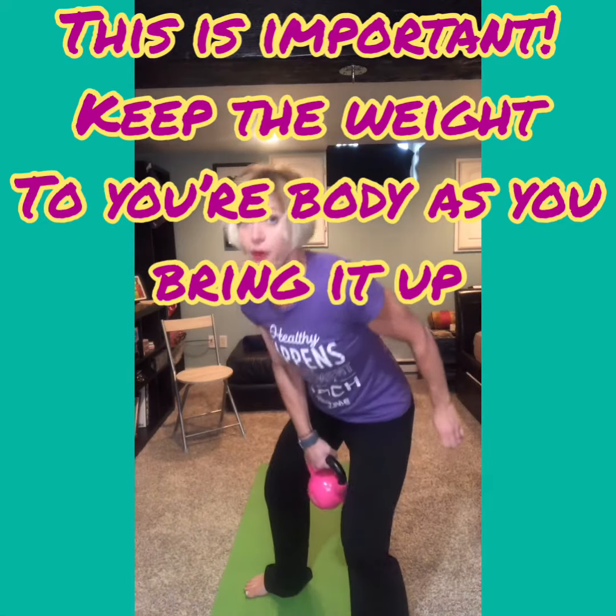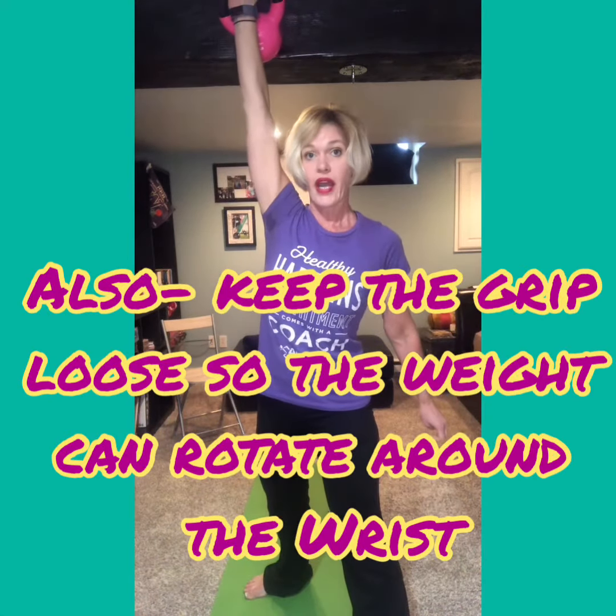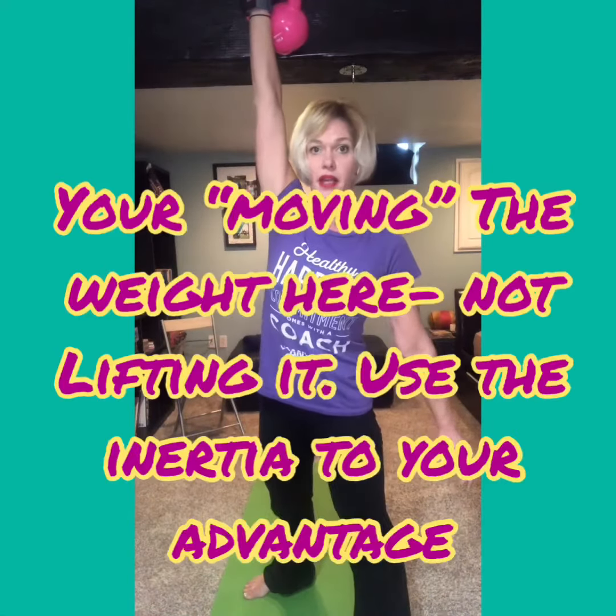In slow motion: I'm going to pull it up close to my body, flip it over, and press it all the way up. Now we're going to add on to this. Up to speed it looks like this — it's very quick, zip it up, lift it up.